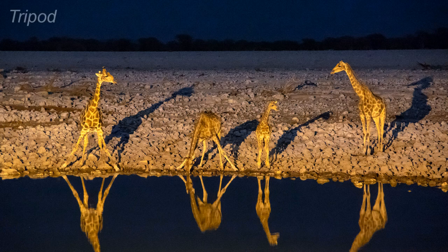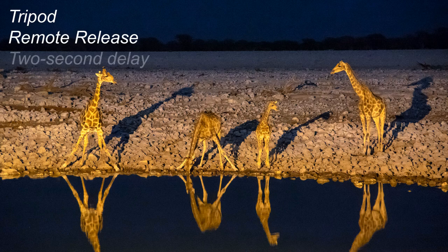Naturally I used my tripod, as you do for almost all night photography. I haven't even started talking camera settings yet, but you know from the start you're going to be working with a slow shutter speed, so a tripod is essential. I also used my remote release so I didn't need to touch the camera for each shot, and I used my two-second delay feature. You might be wondering why I would bother with the two-second delay when I was already using my remote release.